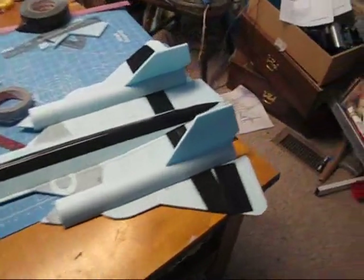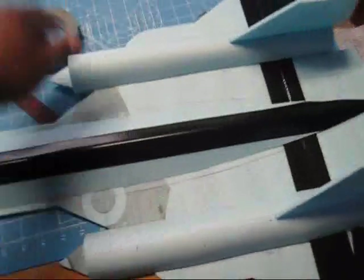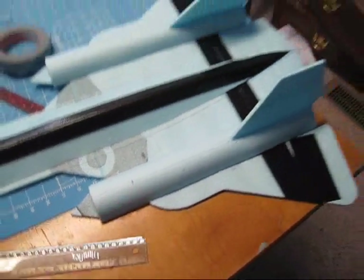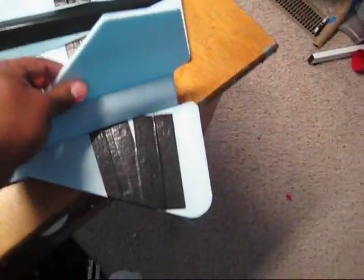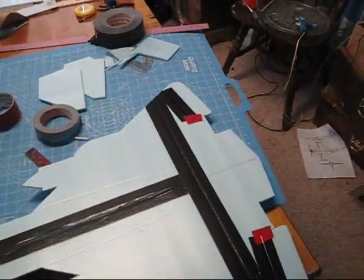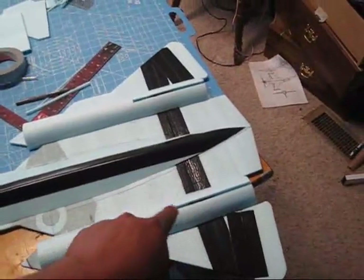It looks like the CG is going to be exactly on the point we tried the first time. Let me measure it — it's exactly two and a half inches back. If you're building this along with me, don't glue the vertical stabilizers in yet. We're going to go ahead and put all our electronics in here, finish up the bottom, and the last thing we'll do is put the vertical stabilizers in place.